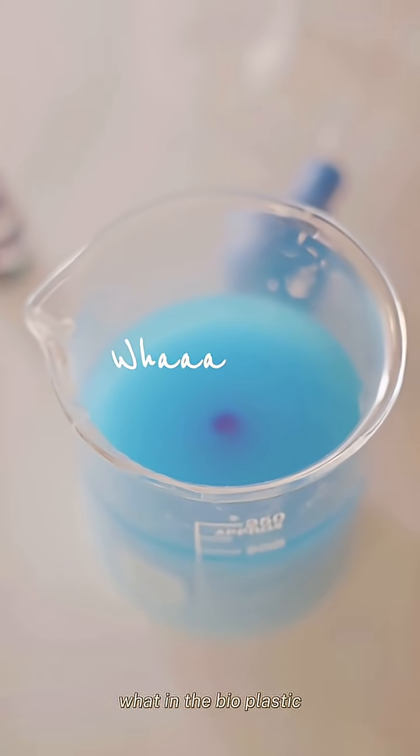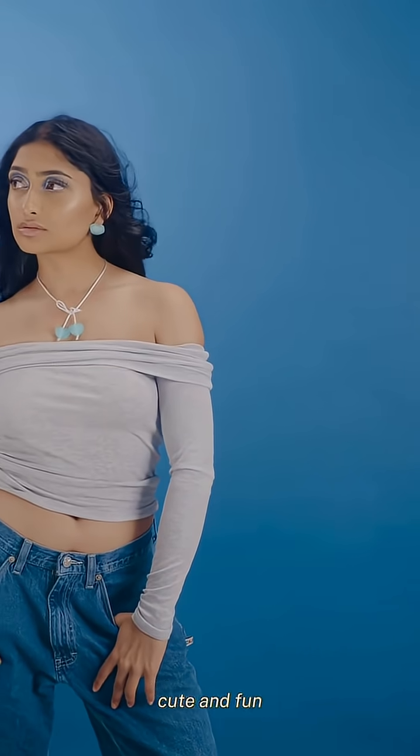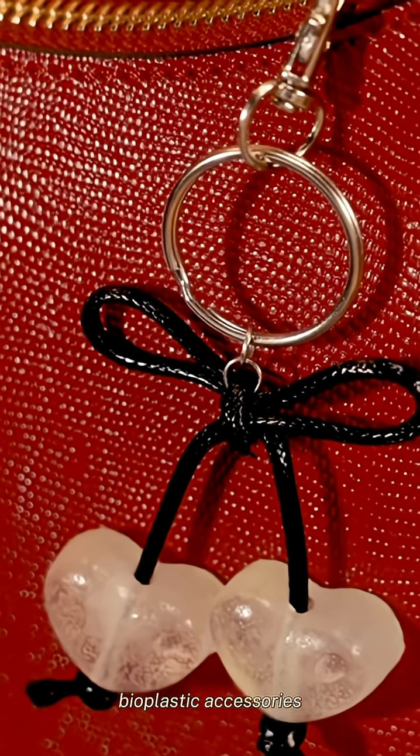Welcome to What in the Bioplastic? If you're new here, we're Mona Gems and we make sustainability cute and fun with our very fashionable bioplastic accessories.